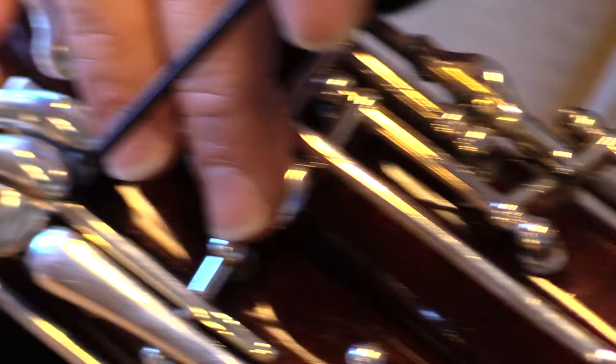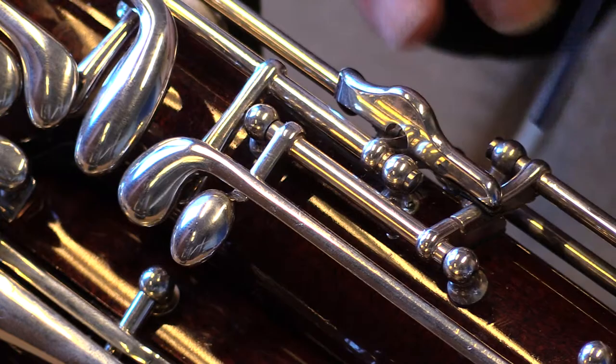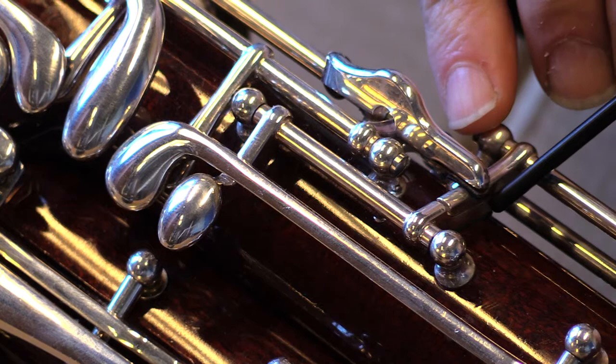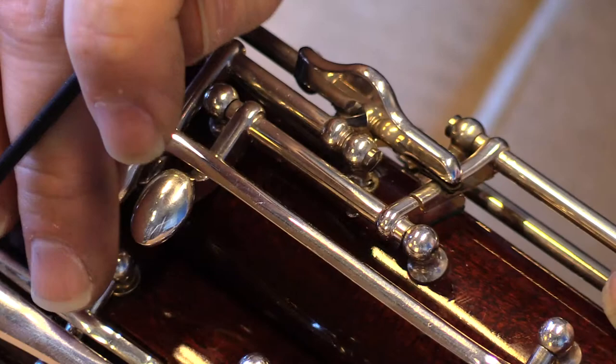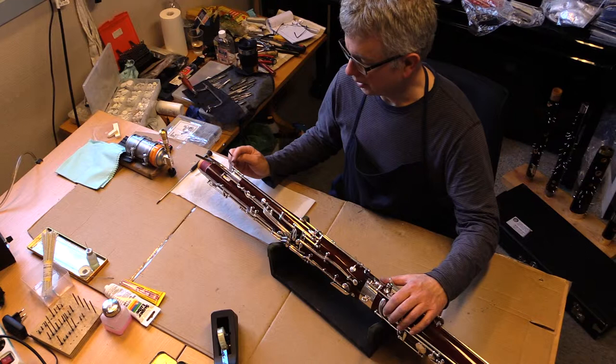Next, check to make sure that there's no excess play between the whisper key spatula and the connections in the middle of the wing joint. Often you'll need to put a little piece of tape underneath so that there won't be a double action. You'll also need to check the entire setup to make sure that when you push the low E key, it closes the pad on the nib of the bocal. Take a piece of cassette tape or paper to see if the pad touches the nib of the bocal.